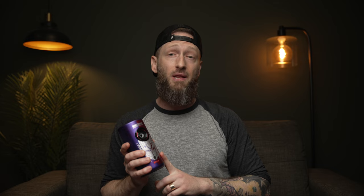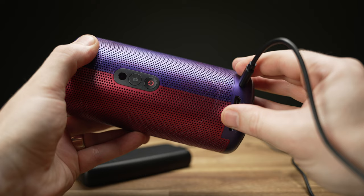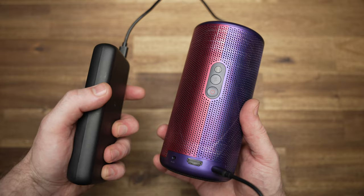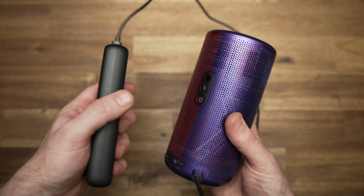With its 14,500 milliamp-hour battery, you can use the Capsule 3 as a Bluetooth speaker with up to 10 hours of playtime, and while projecting content, up to two and a half hours. But if you need extra battery, you can always connect a power bank — with 20,000 milliamp-hour power banks being most common, that's another two and a half to three hours of watch time.